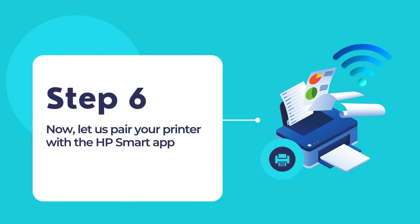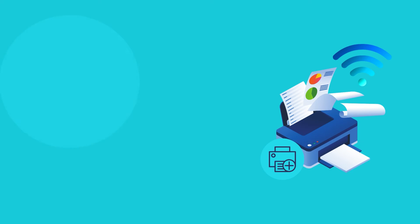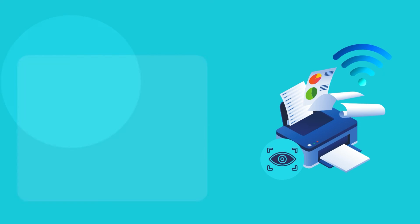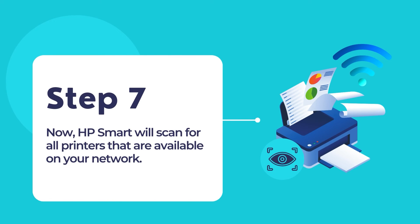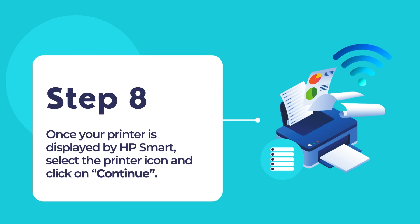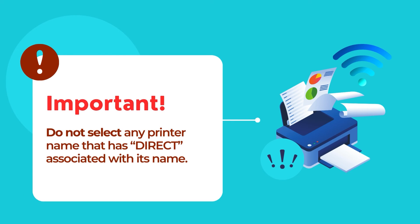Now, let's pair your printer with the HP Smart App. Ensure that Wi-Fi and Bluetooth devices are enabled on your computer. Click on the Add Printer button on the home screen of HP Smart. HP Smart will now begin searching for all available printers on the network. Once you see your printer model, select the printer icon and click Continue. Please ensure that you do not select a printer with "Direct" in its name, because that is only meant for Wi-Fi Direct connections — we are not using Wi-Fi Direct.